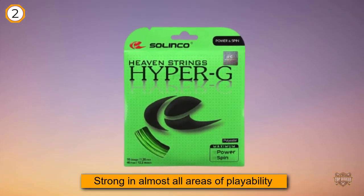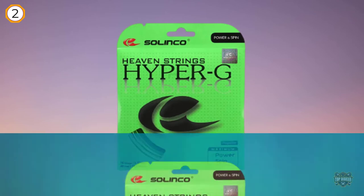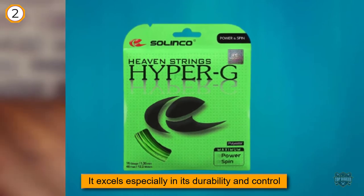This is a great alternative for advanced players who are looking for a polyester string that is easy on the arm. As a competitive player who struggled with tennis elbow while playing with other polyester strings, Hyper G helped me recover without sacrificing any quality.